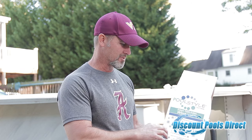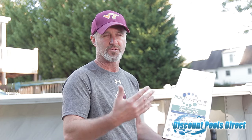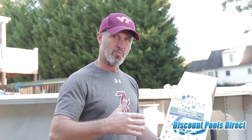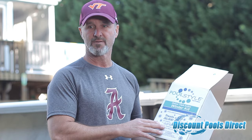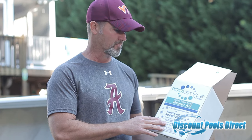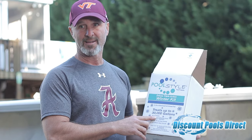There are a lot of different winter chemical kits on the market. This is one that I happen to use. They're usually based on the size of the pool — up to 15,000 gallons, then 20,000, and this one is 30,000. If you don't know, always go bigger, because the more chemicals you use in wintertime the better. You don't want to use a smaller kit and not have enough to last throughout the winter and early spring.